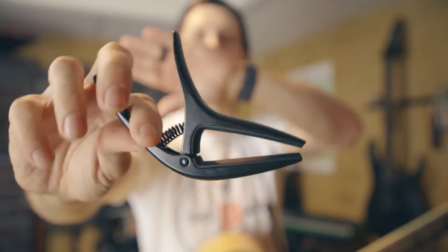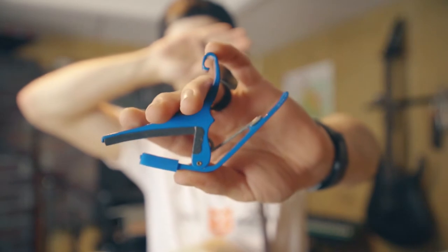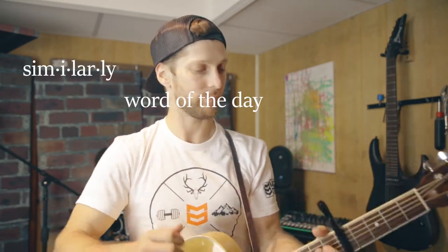All right, first off it's a little sleeker, more alien-esque design than the traditional looking Kyser — it just squeezes on, and then you're capoed. It actually works similarly to the Kyser.